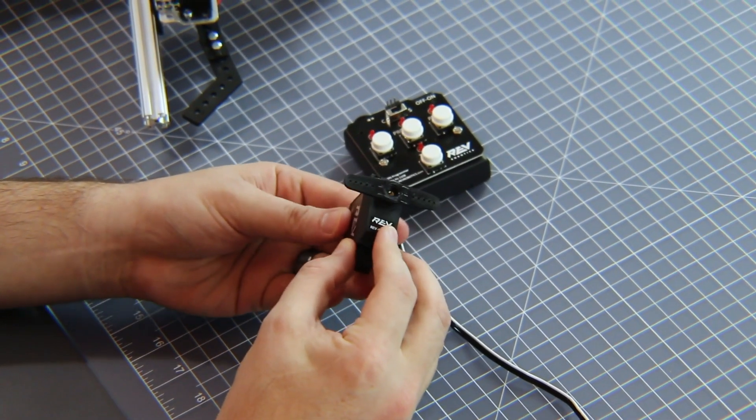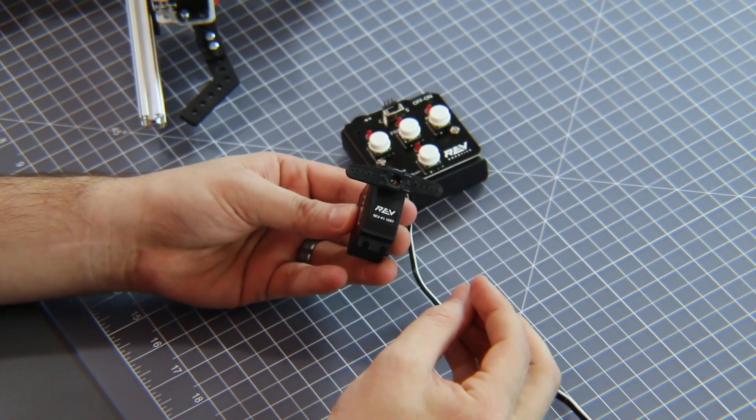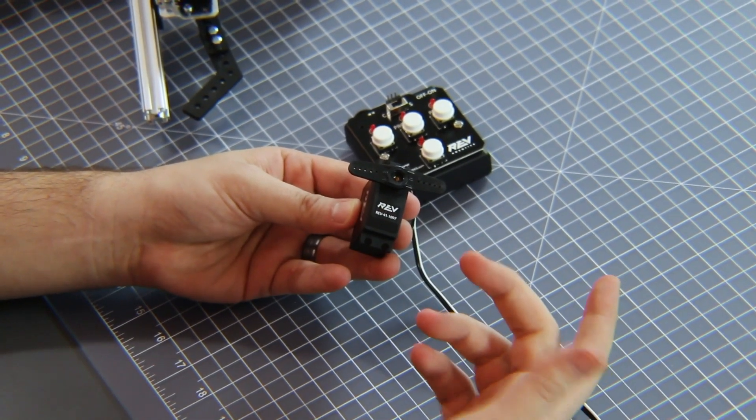The other thing that this servo can do is it can be reconfigured into continuous rotation mode, so you can use this as a small motor actuator on your robot instead of something just limited by angular position.